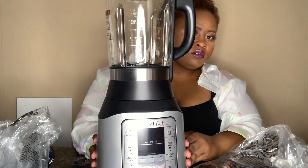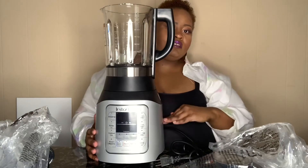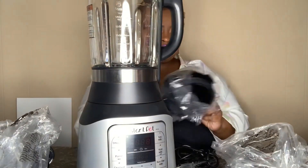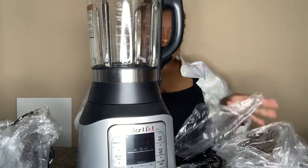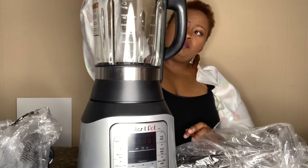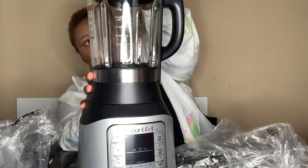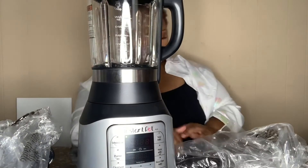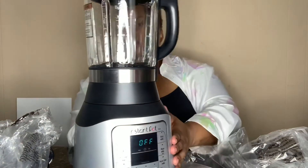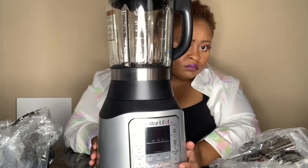I was actually putting it on wrong, but there we go. I'm having to come all the way out from the table — it's really big. From here it goes all the way up past the top of my head, and I'm very short. So I just plug this bad boy in — see how quick this thing goes! It actually gives you a time limit for each function, I guess.